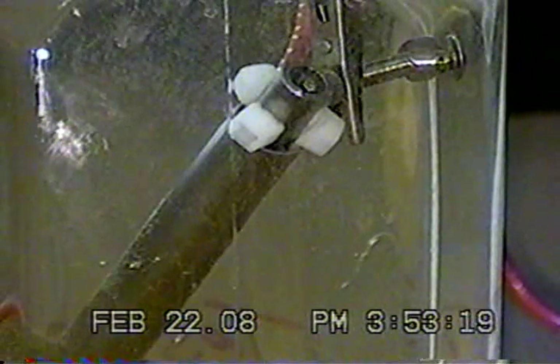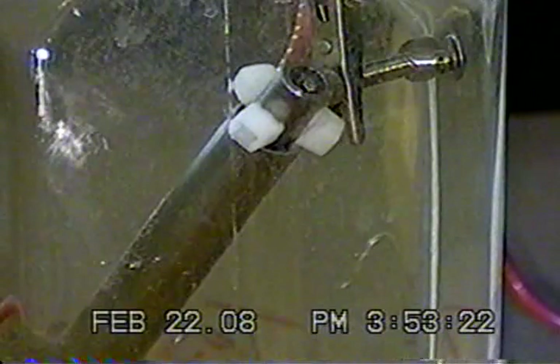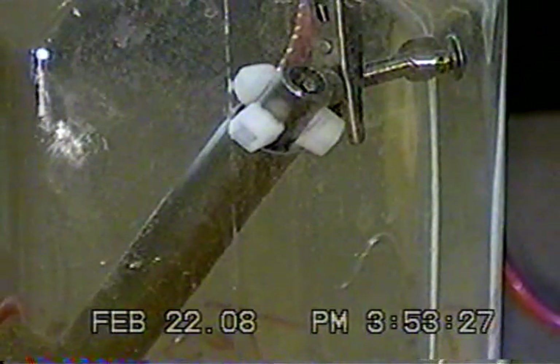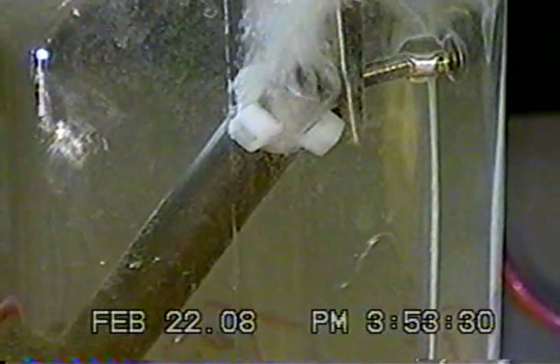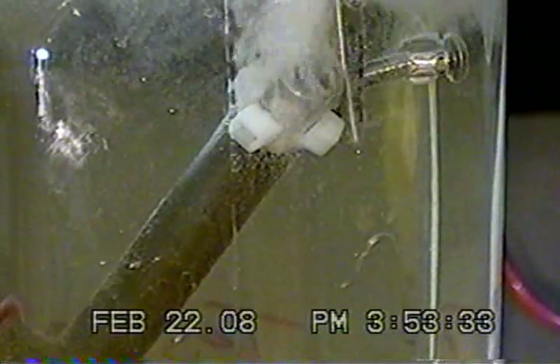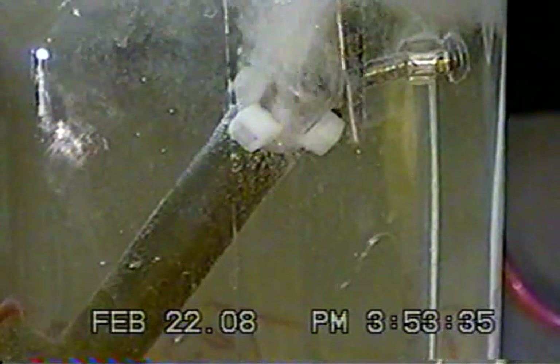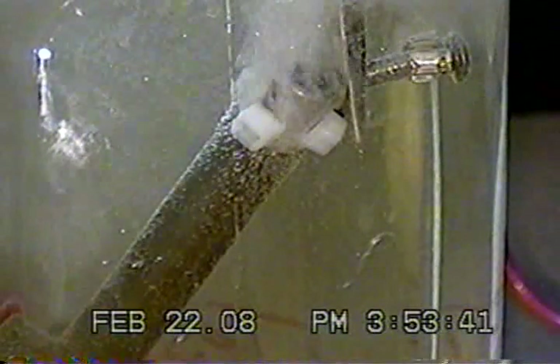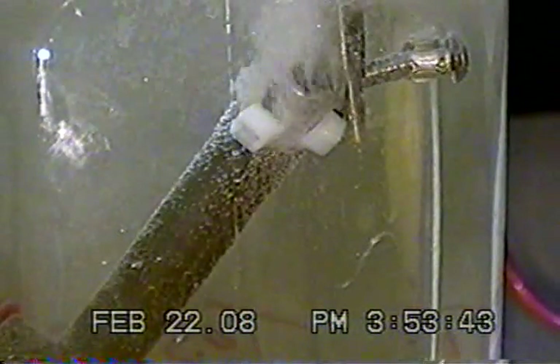So I'm going to turn this on. I'm hoping it's going to be up to around 15 amps, but I think it's only about 13. Because it's cold. Yeah, that's only 12 amps actually. But that's okay — you get an idea. You can see the hydrogen and oxygen coming off of the cell.